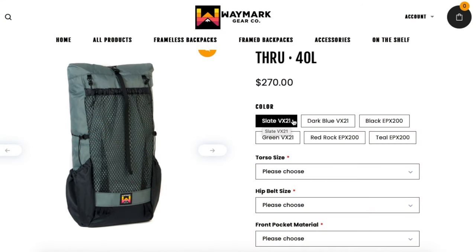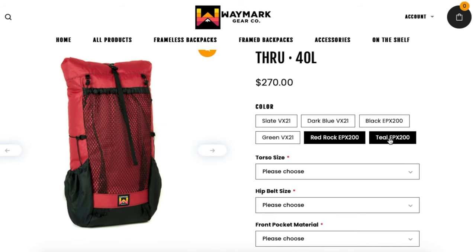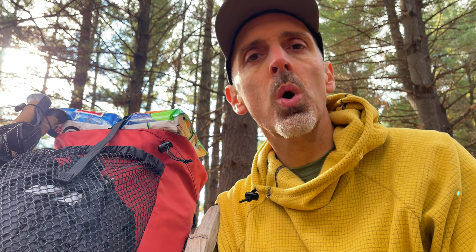Waymark packs come in many different colors and materials. It comes in an X-Pack material and an Eco-Pack material. This is the Red Rock Eco-Pack material. Eco-Pack is made out of 100% recycled materials. Both the X-Pack and the Eco-Pack are waterproof. However, the seams are not taped or seam-sealed, so if you're going out when it's going to be really wet, you may want to use a pack liner or put the things you want to stay dry in bags inside your pack.